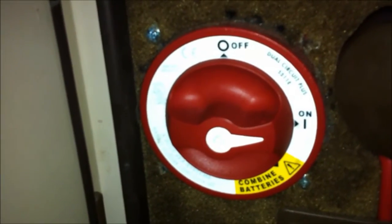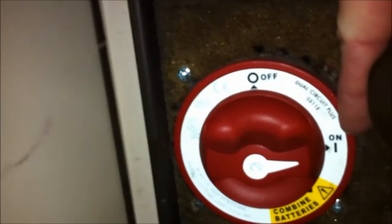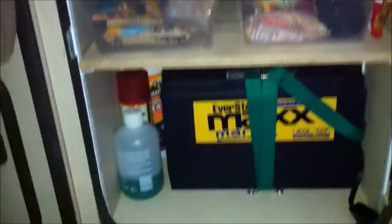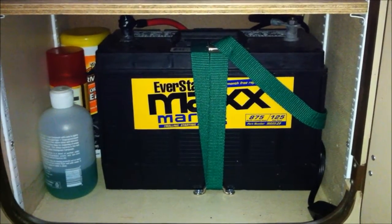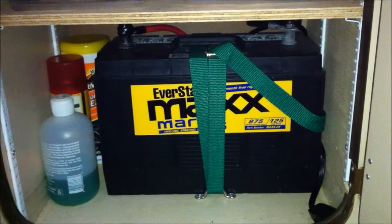In addition, I have a Blue Sea big rotary switch with three states: off, which manually separates them; on, which lets the ACR do its thing automatically; and combine, which is a manual combine of the two batteries. As it turns out, 44 amp-hours isn't quite enough for a longer camping trip. So since the fridge used to be in that cabinet, I got a jumbo 125 amp-hour marine battery from Walmart for about $75 and put it underneath there.